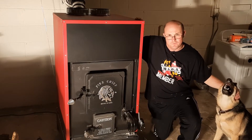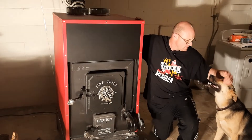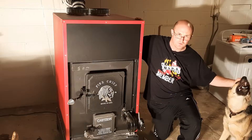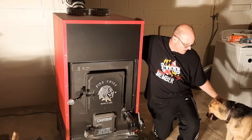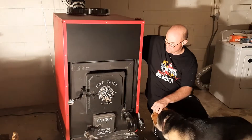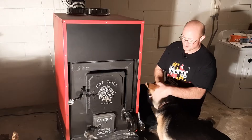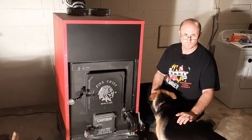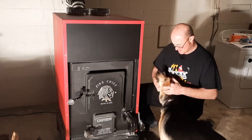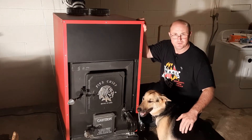Welcome to another episode of Class Haven Farms. If this is your first time here at the channel, my name is Andy, so welcome. Today I'm going to go over my Fire Chief wood furnace. I bought this back in October of 2022, and now it is January of 2023. This is a primary way that I heat my home, so I thought I would show this to you guys. I just got home from work, so I'm going to get ready to start a fire in it and show you how I do that.